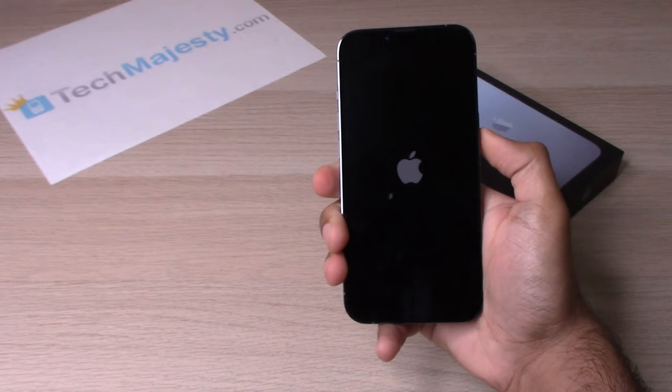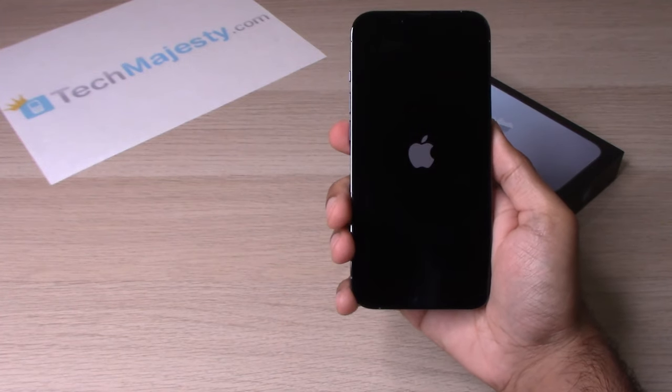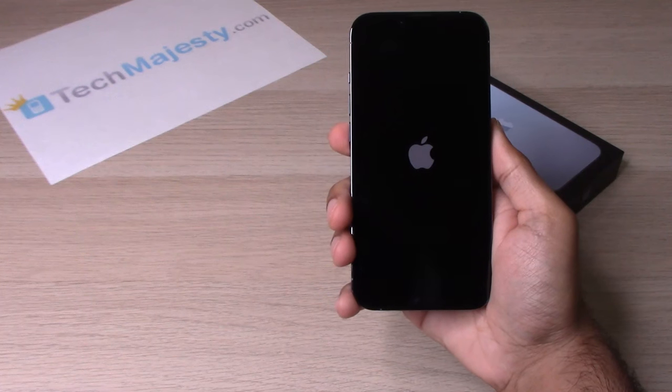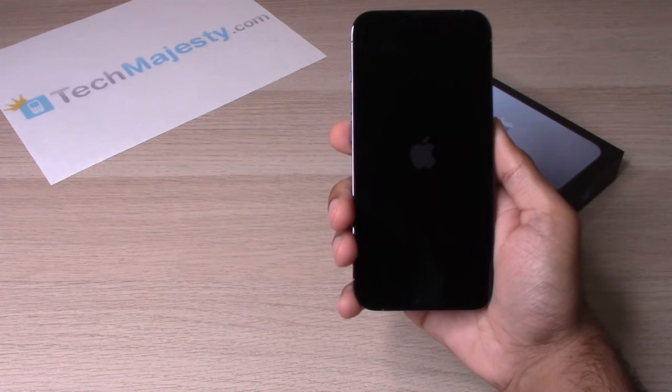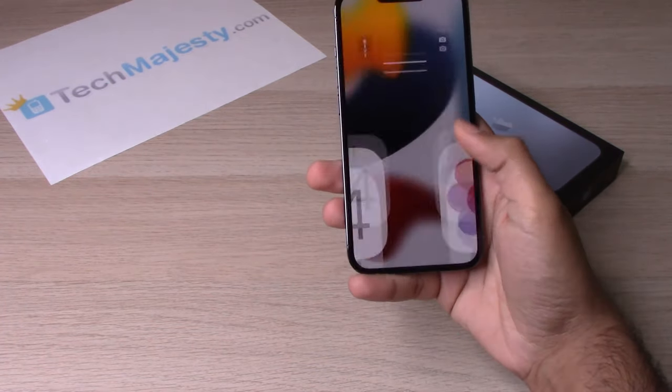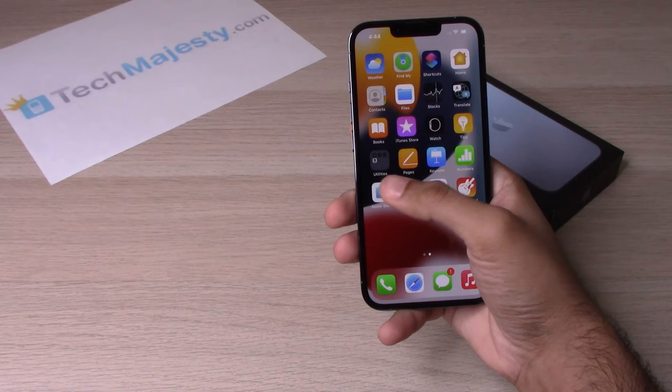And there you go — now you let go. In just a second the home screen is going to appear. There you go, working just like new.